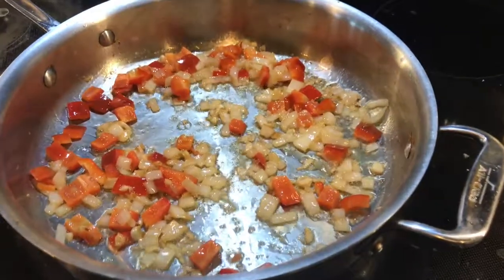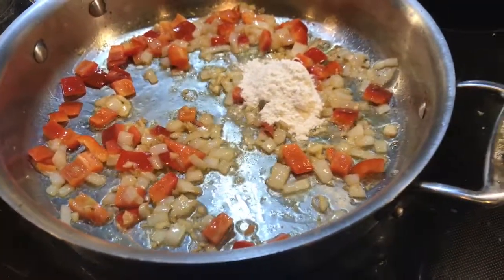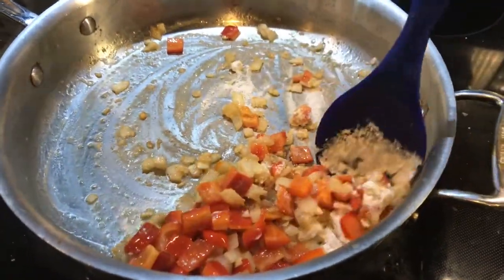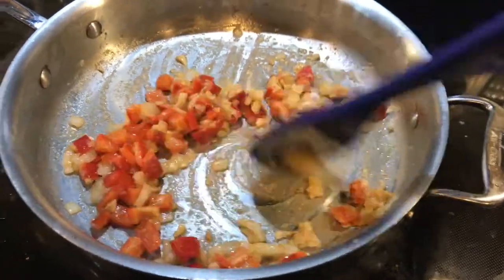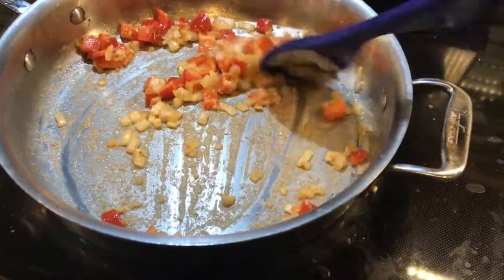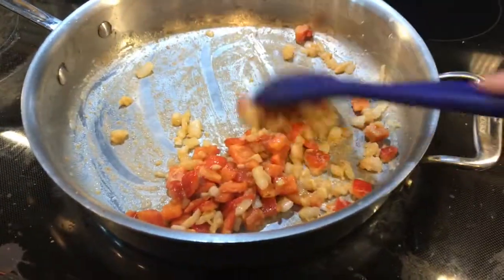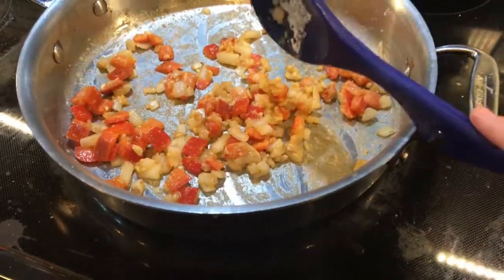It's been about two minutes. You want to keep an eye on that garlic because I don't want it to burn. I'm going to add two tablespoons of flour, or thereabouts. I'm trying to hold the camera with one hand and stir with the other. Let the flour cook out a little bit — last thing you want is raw flour taste in your pasta.